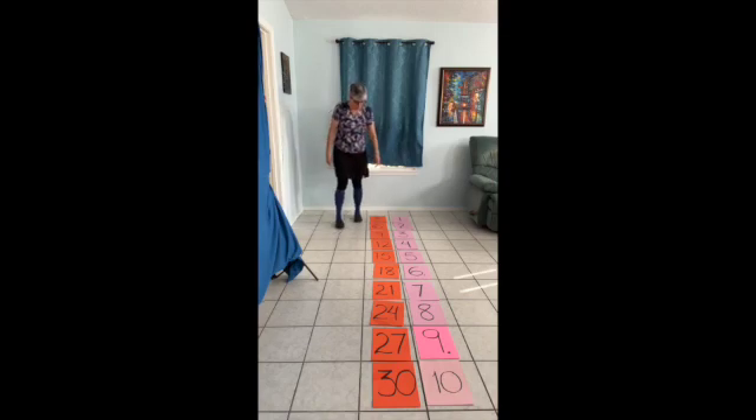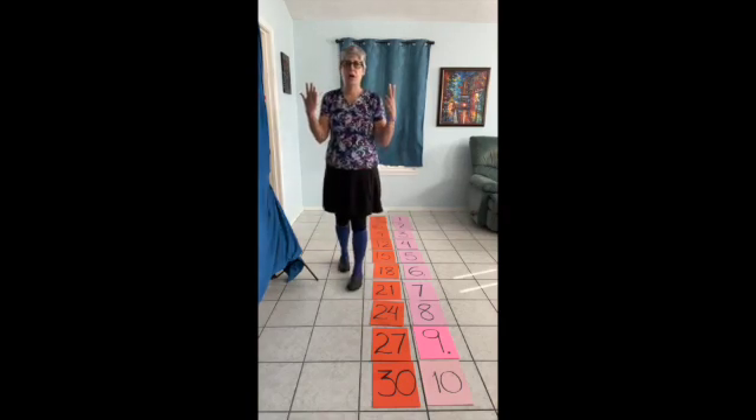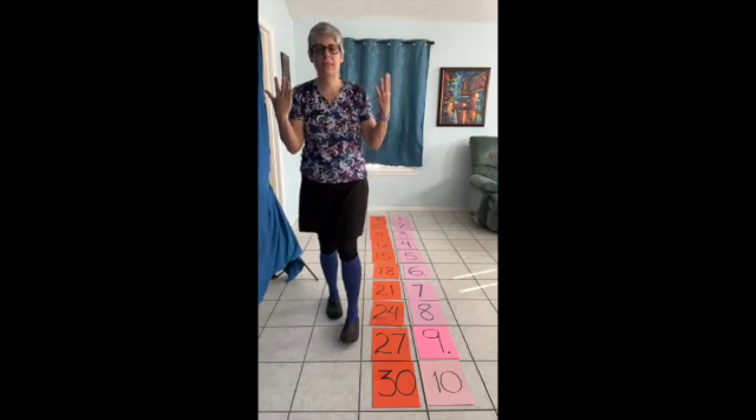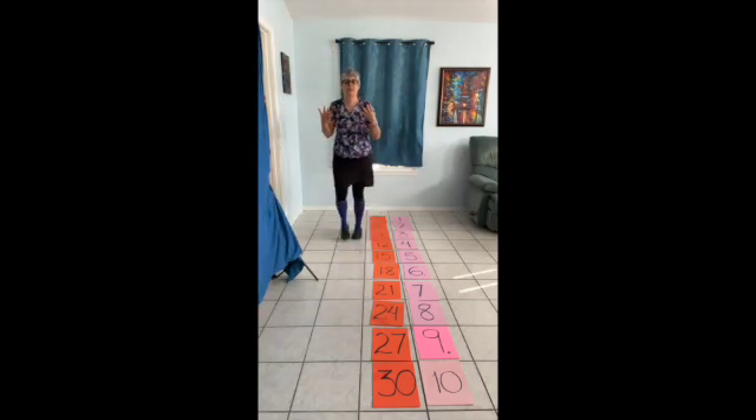Remember to use your fingers. Three, six, nine, twelve, fifteen, eighteen, twenty-one, twenty-four, twenty-seven — isn't counting fun?